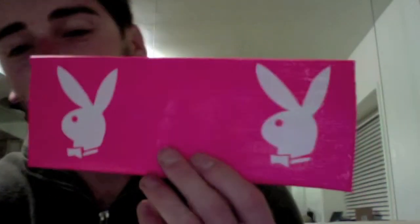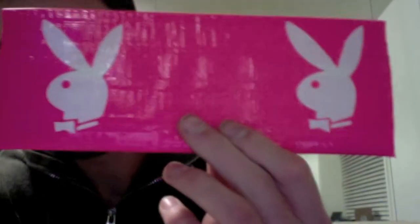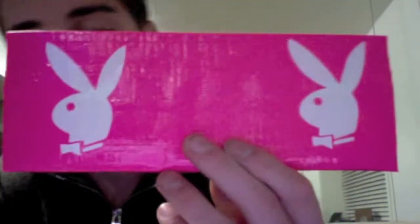Hey, what's up! I got another wallet — it is the Playboy Bunny. I decided to do it in pink and white, but I'll probably make a couple of versions of it.